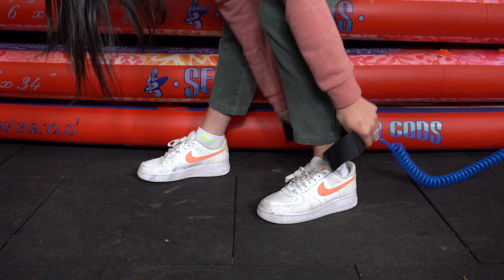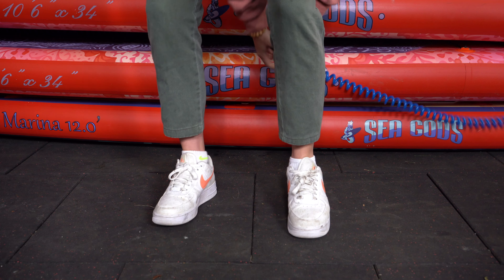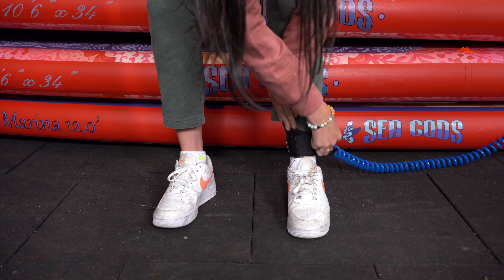The other end has this comfortable neoprene cuff. You just put it on your back ankle — if you're not sure which one that is, get a friend to give you a slight nudge; whichever one falls back naturally is the one you put it on. Some people also attach it around their calf or the back of their life jacket.